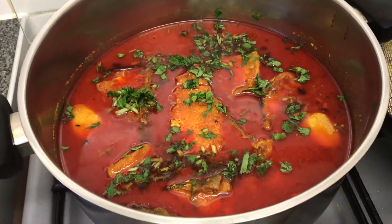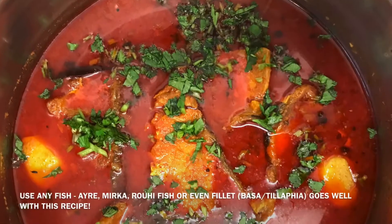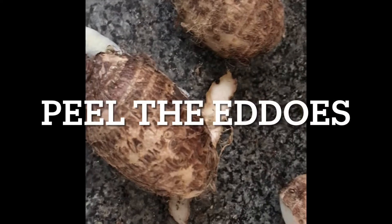Hey friends, salaam alaikum and welcome to my channel. This is a very quick and easy fish curry. In this recipe I'm using airmas, but of course you can use any big fish of your choice, and eddos — muki is what we call it in Suleti.